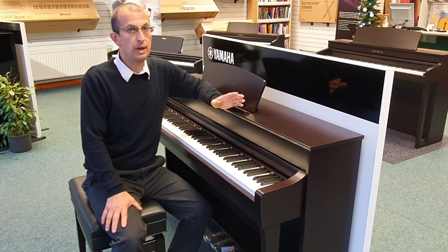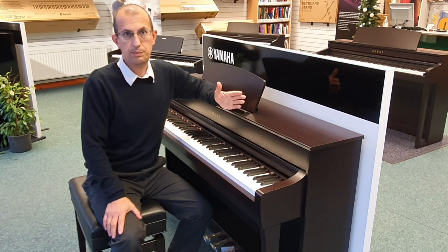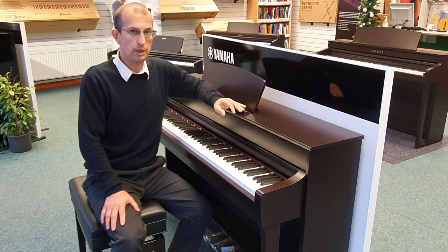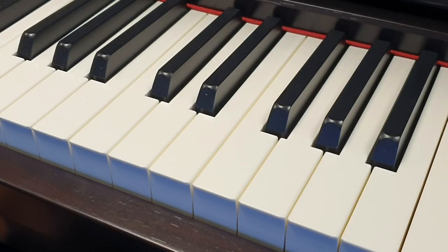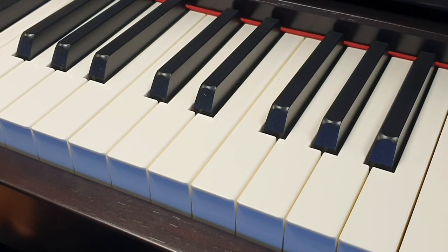But it is a benefit to have anyway. So let's have a look at this process in action so you can see in practice how it actually works. Here we are at the piano to show this to you — normal playing is quite difficult to demonstrate.